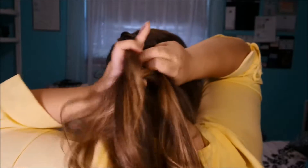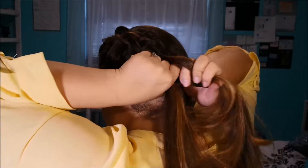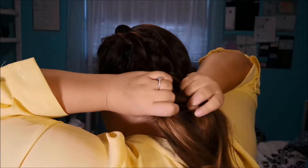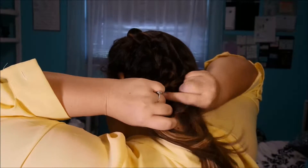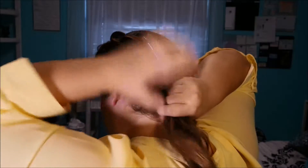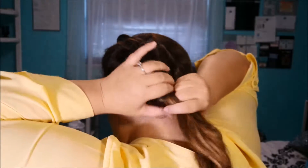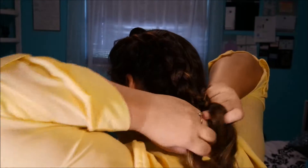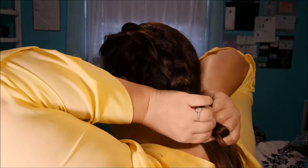I'm going to turn around and show you the back. So basically, for a French braid you pull over, but for a Dutch braid you pull under — that's basically what it's going to look like. I'm going to braid down extra far because when we put it in a ponytail, I'll be able to take these rubber bands out so we don't have a hundred rubber bands on our hair.